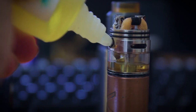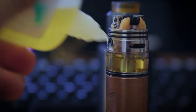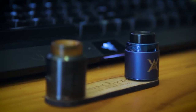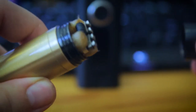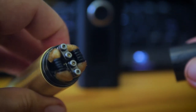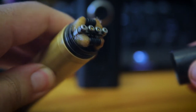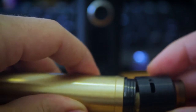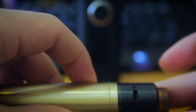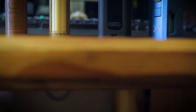An RDTA has a juice well where you keep some milliliters of juice, but you can also drip flavor directly onto the coils — that's what makes an RDTA. Then you get your drippers, and these are probably the simplest devices in terms of design. They are very simply a deck that you can put coils in, and it doesn't have a juice well of any sort. You just drip straight onto the wick or onto the coils, then vape until it's dry, and drip again.